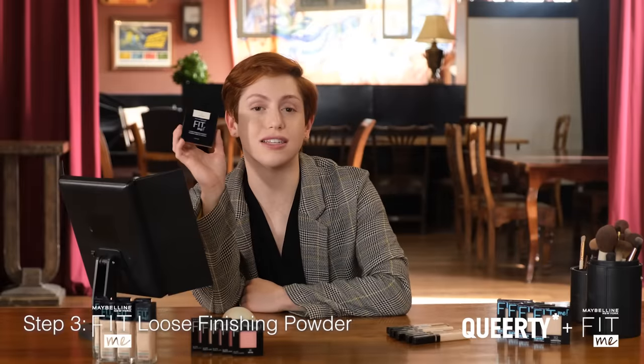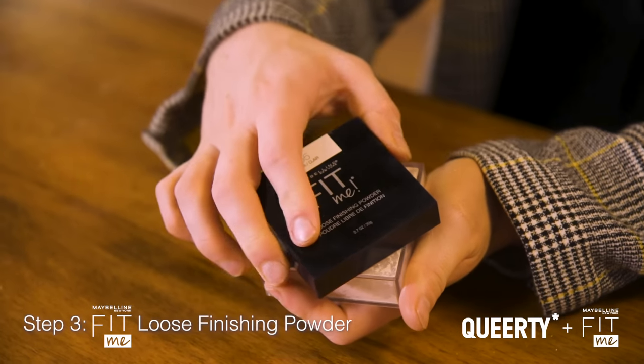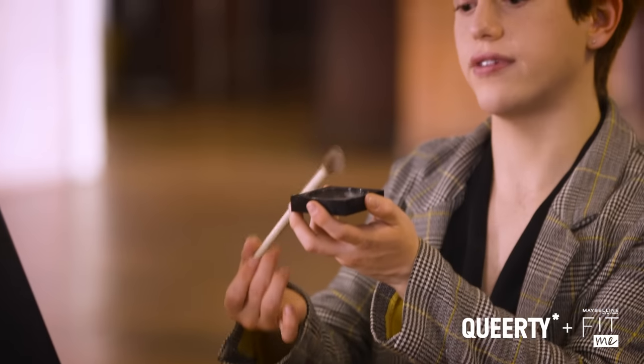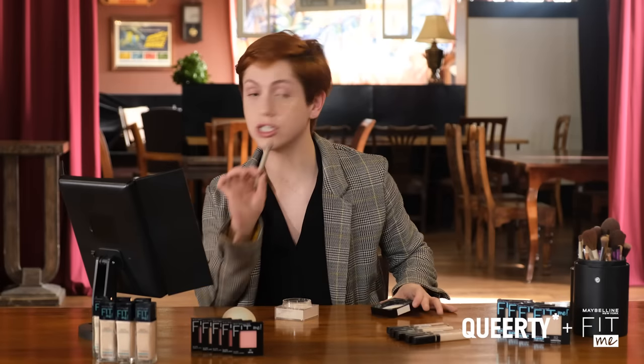Next we're gonna set using the Maybelline Fit Me Loose Finishing Powder in the shade Fair. My little secret with these finishing powders is I only really set where needed — in the areas that I know are gonna crease. Take some on the brush and tap it off, because you don't want it to be cakey, especially if this is a really natural look, honey. We're not baking this in the oven at 350 — we're just simply going to be locking it in place.